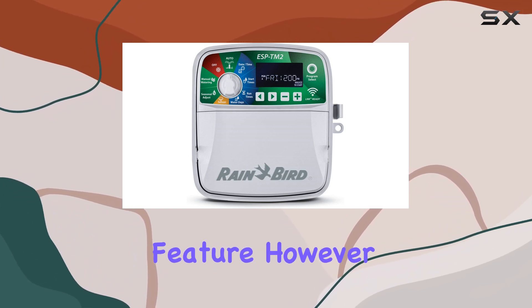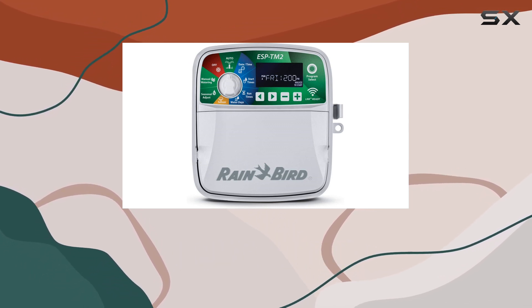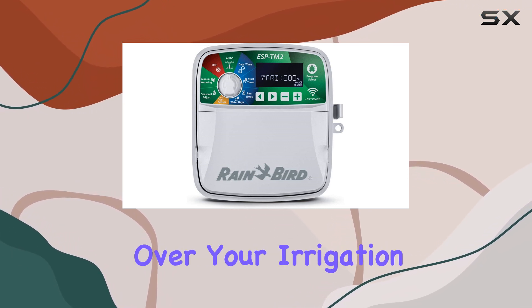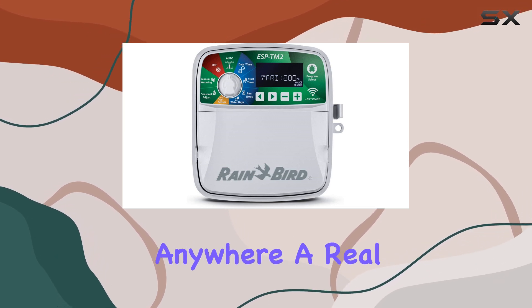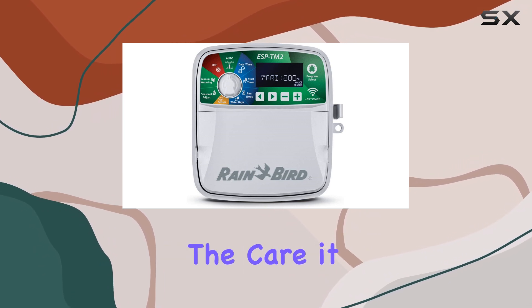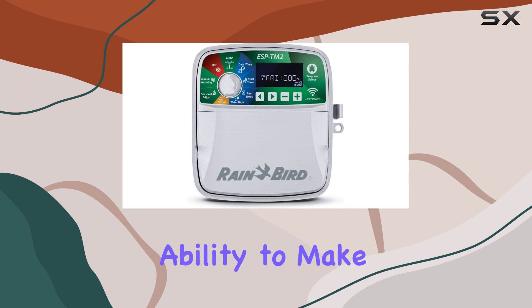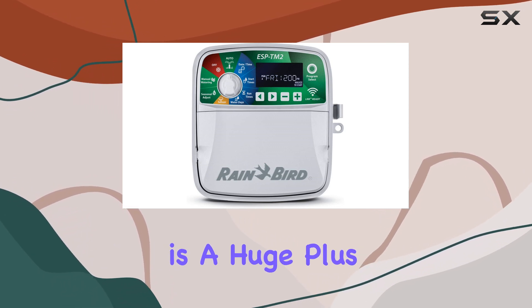The true standout feature, however, is the Wi-Fi connectivity. By adding the Rain Bird LNK Wi-Fi module, you gain remote access and control over your irrigation system. This means you can monitor and operate your system from anywhere — a real convenience, ensuring your garden always receives the care it needs even when you're away. The system can also make daily adjustments based on internet-based weather information.